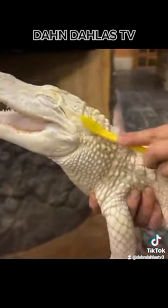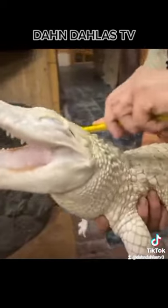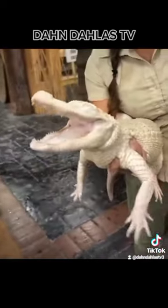Get it right there, right on the side. Move it all around. I don't know another albino alligator — look at her feet hanging.